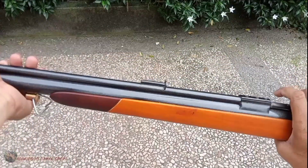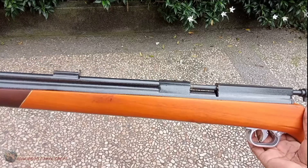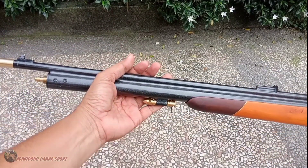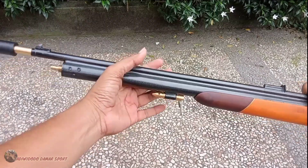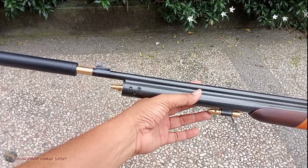Yang mau kita bahas adalah unit yang ready teman-teman. Ada yang ready PCP Monel OD25. Ini adalah unit sederhana dari VMG tapi dengan power yang tidak sederhana. Powernya sangat gede yang ini.